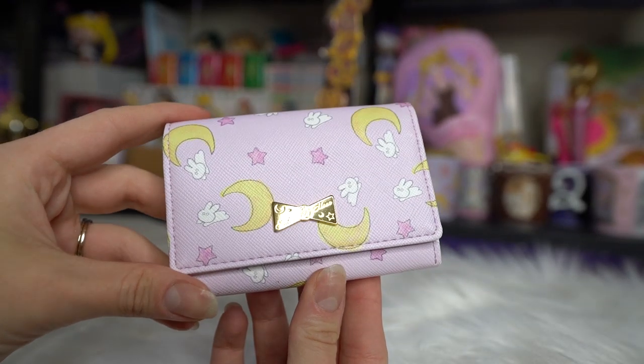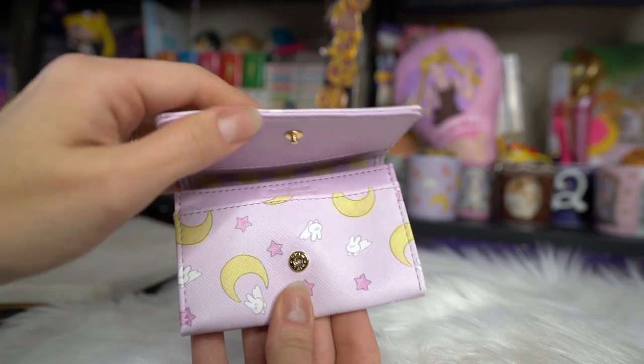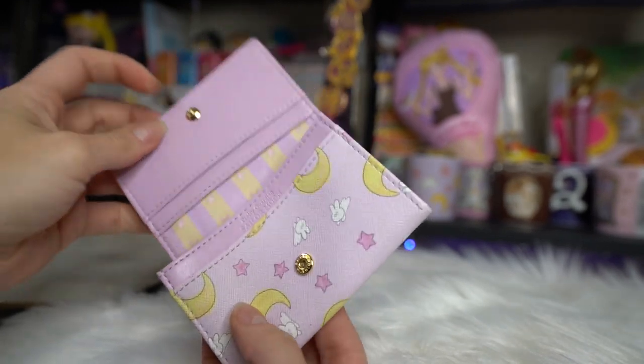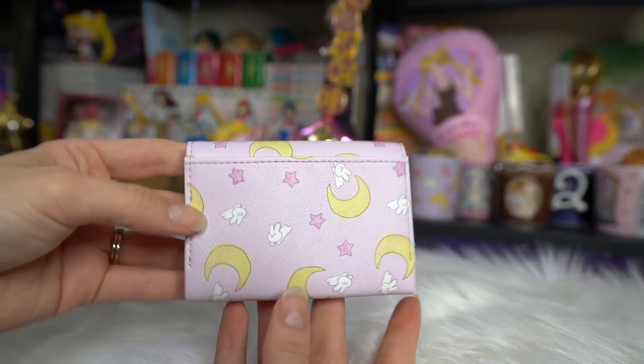The first thing I'll start with — so this was pretty hard to find. It's a limited edition, only available on Premium Bandai and through the Sailor Moon store: a little card case. This features Sailor Moon's bedspread print. It's very simple, you can tell it's not real leather. But it's a really pretty light purple color, and it has crescent moons, little white bunnies, and little purple stars on the front. There's also a cute little gold bow on the front made out of metal — or maybe plastic. I used this as a miniature wallet for my trip to Disneyland recently, and it worked perfectly well.